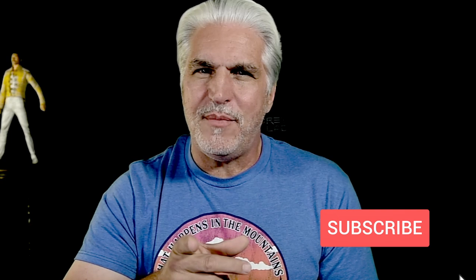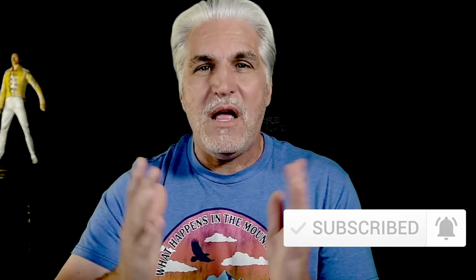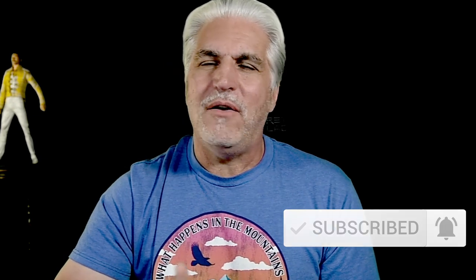If this is your first time on my channel, thank you for joining me. I'm Craig Lash — I teach sports photography and I'm here to help you make better sports images. Make sure you subscribe and click the notification bell so you don't miss any of my other videos. If you've been here before, thank you — I do appreciate all of you. Leave some comments; I reply to all of them.